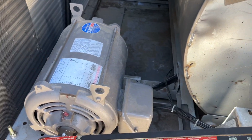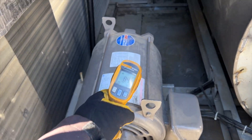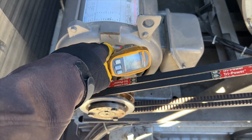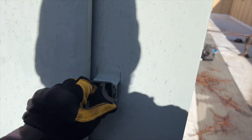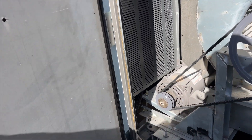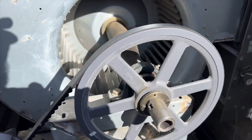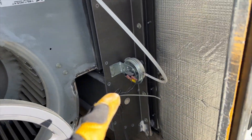Motor temperature seems to be okay - it's not super hot or anything. We're going to go ahead and check our exhaust fan to see what's going on with that. Now if you notice, the exhaust fan failure is not in the active log or the active issues. Somebody probably just didn't clear it. Belt looks good.